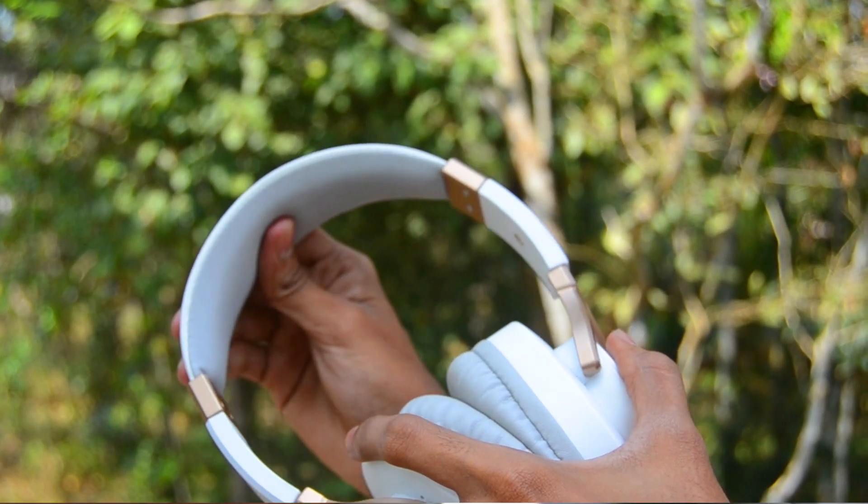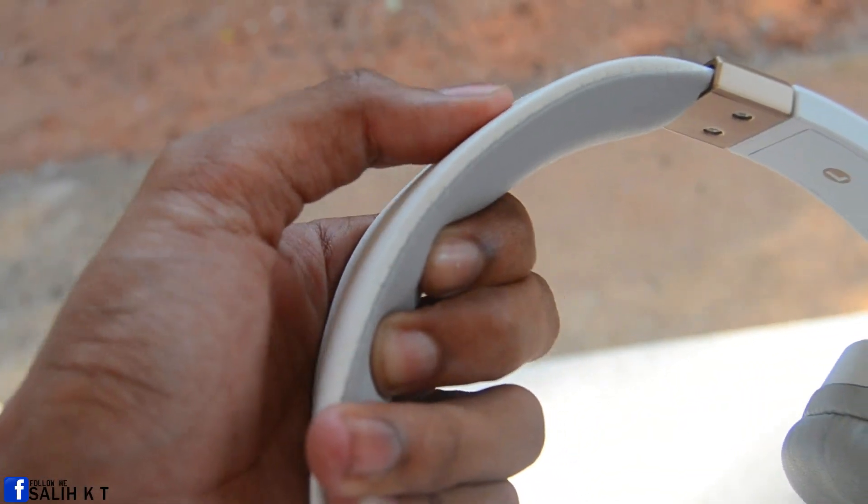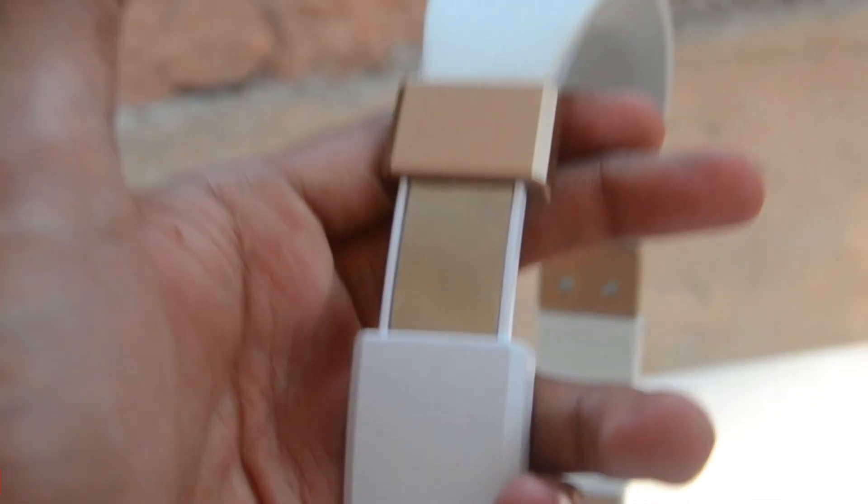Anyway, it feels good on the head. The upper side of the headband is covered with a smooth rubber coat. You can also expand the size of the headset — when you expand it, you can see a silver color, which is a little bit shiny.